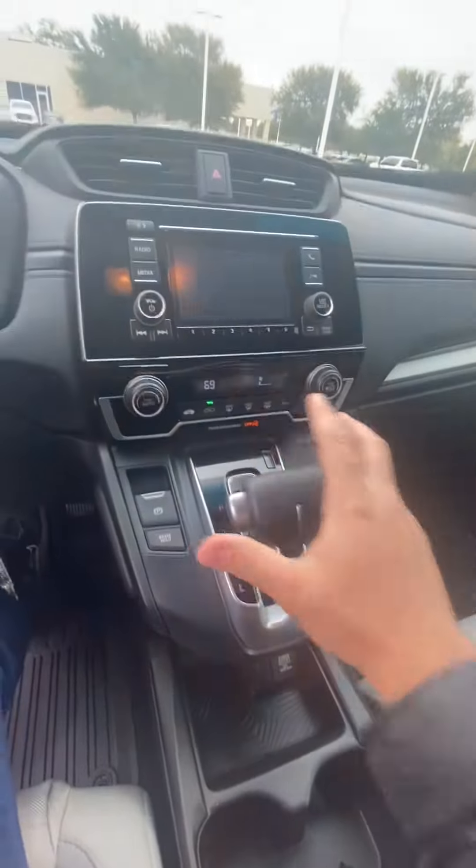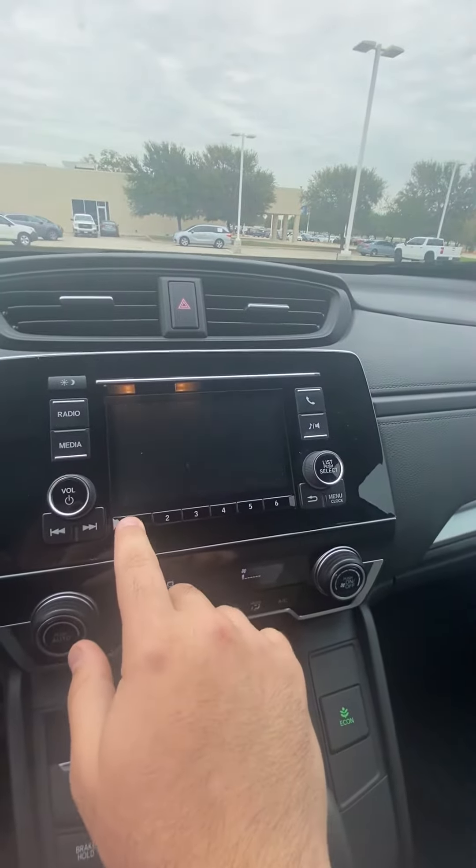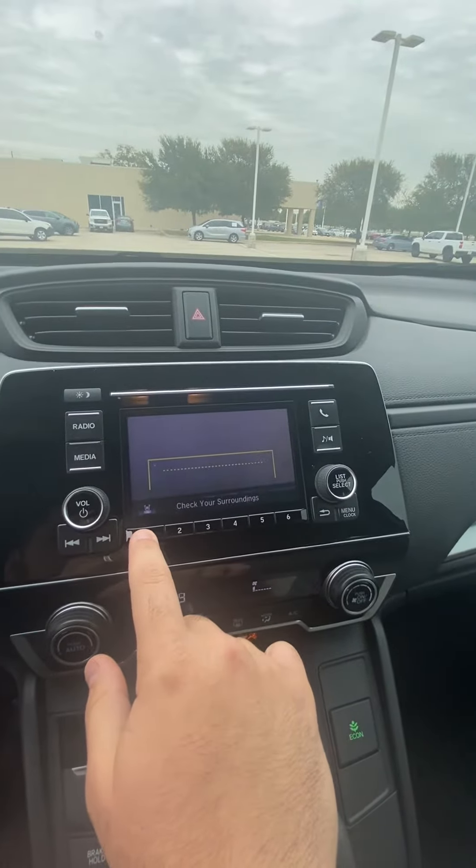This does come with a backup camera. You have three different views — you have the wide, you have the standard, and you have the bird's eye view.